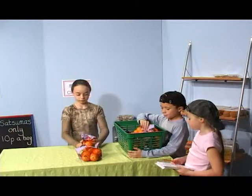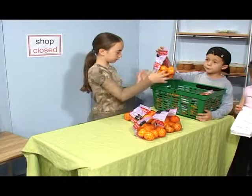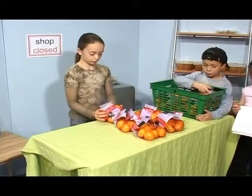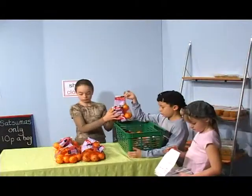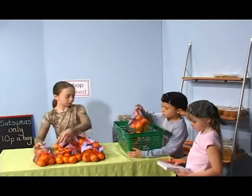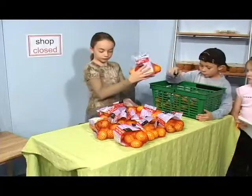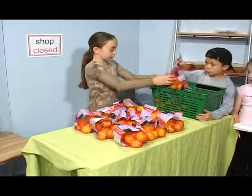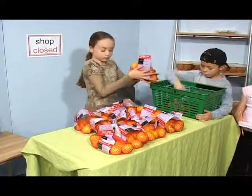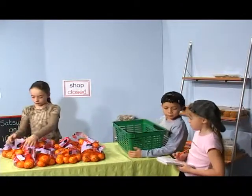Two bags of eight. Three bags of eight. Four bags of eight. Five bags of eight. Six bags of eight. Seven bags of eight. Eight bags of eight. Nine bags of eight. Ten bags of eight. Eleven bags of eight. Twelve bags of eight. That's ninety-six satsumas altogether.